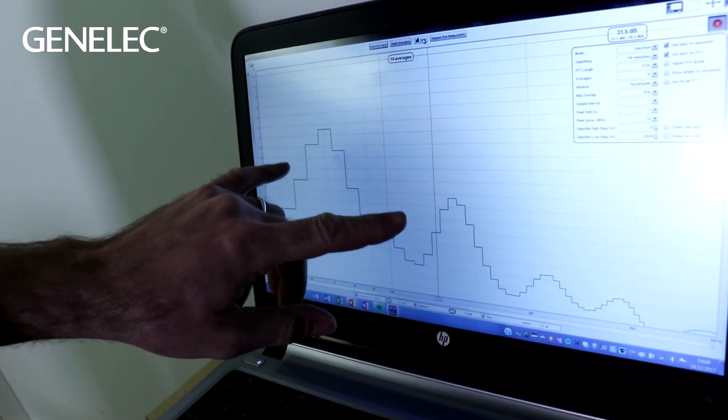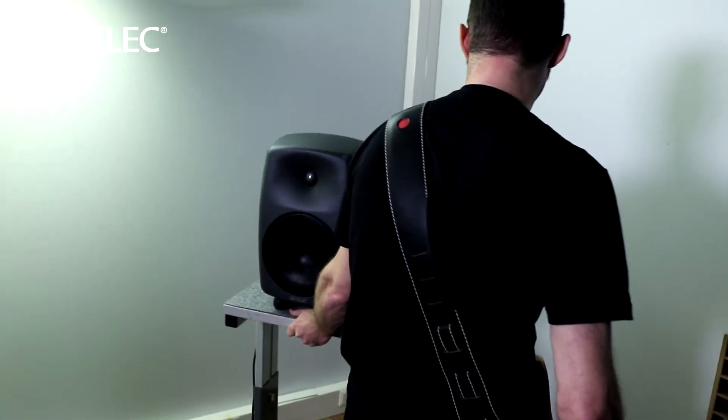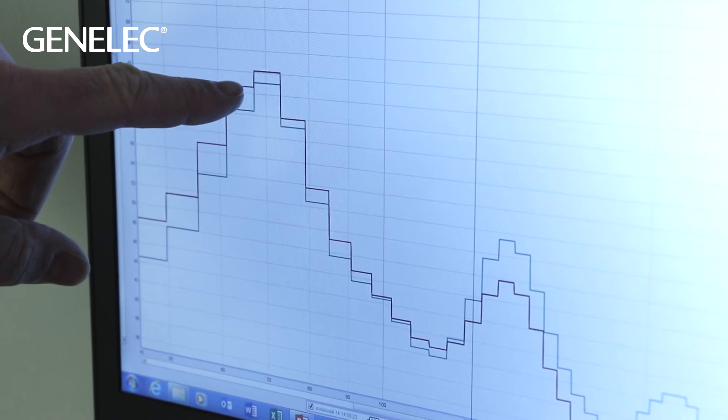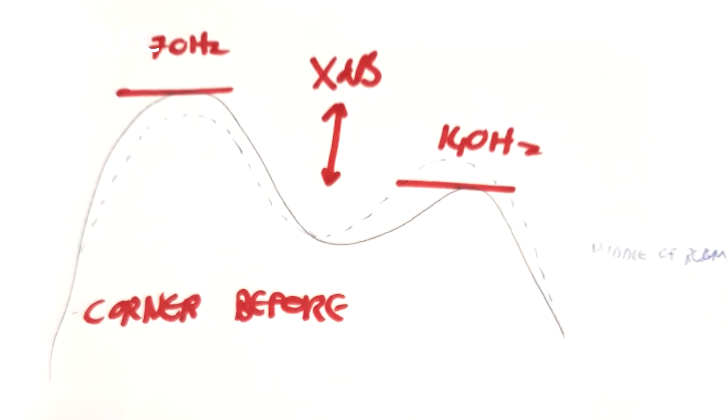So as I keep chugging away on my D chord and start pushing that AT50 back into the corner of the room, you want to be watching what's happening here. So what we end up with in the corner, as I hoped, is we've got the 70Hz peak is higher in relation to the 140Hz peak than it was before.